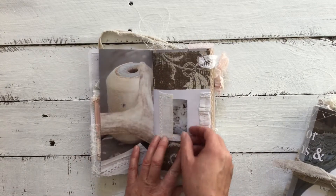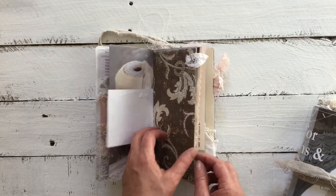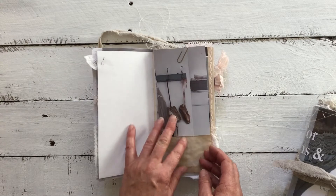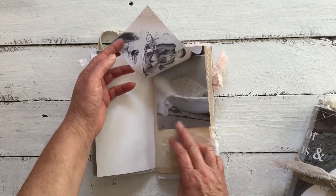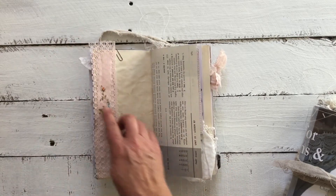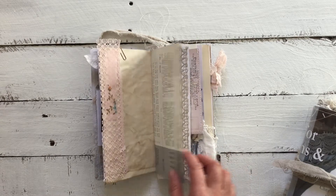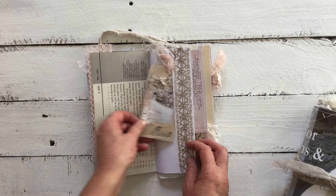We have images from the magazine, a little tuck spot, some designer paper with a little tab. We have a beautiful ballet shoes image, and of course there's another one underneath of some lace. We have some pink lace down the side with a little bit of sheer fabric of rosebuds and the typewriter manual page.